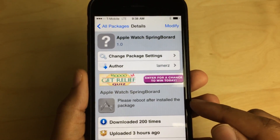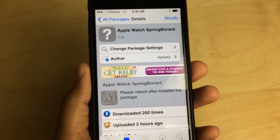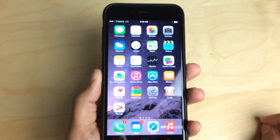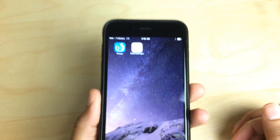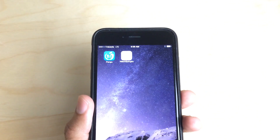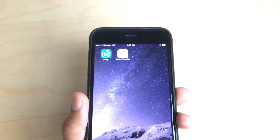All you do is install this package, then reboot after you install it. I've already done so and I'm going to show you what this demonstration looks like. I've already rebooted my device. Let me just swipe over here. Here it is — here is the package. It's not the prettiest looking app icon in the world.